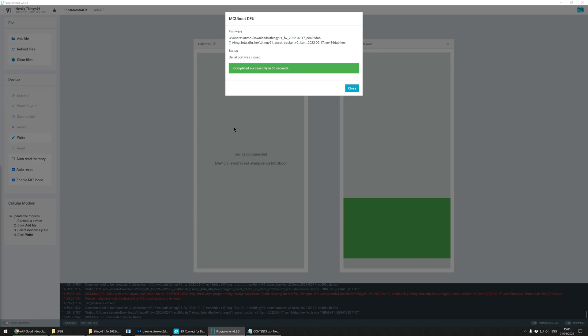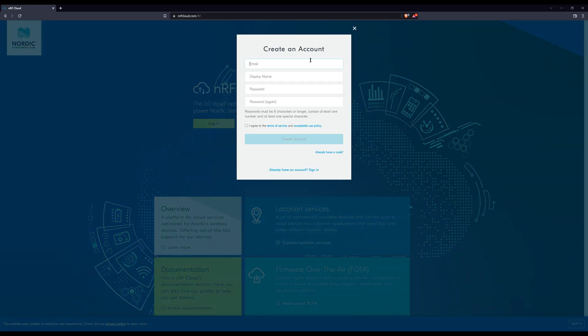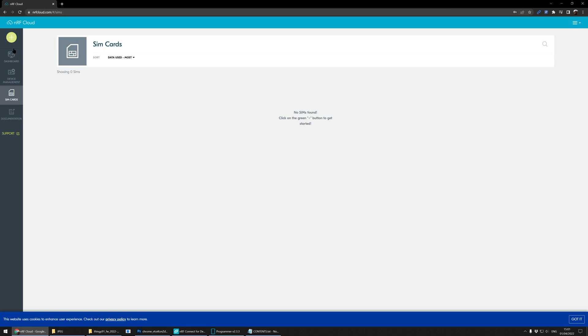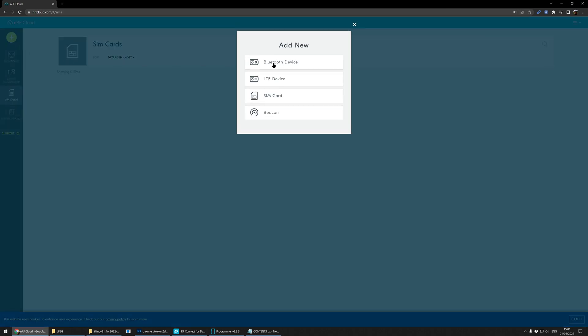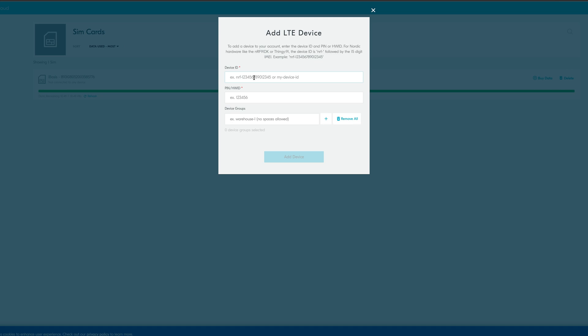We've now got the Thingy 91 firmware ready — it's time to set up NRF Cloud. If you haven't already, set up an NRF Cloud account and sign in. To begin, click the large plus sign in the top left corner and select LTE Device. You'll be prompted to activate your SIM card, and this is where those details you noted down before will come in handy. Note that if you're using an already activated SIM card, you can just select Skip This Step. Before you go any further, turn the Thingy off and then on again, but this time without holding down the button — we don't want to go into programming mode again, we just want to run the firmware we've put on the Thingy.